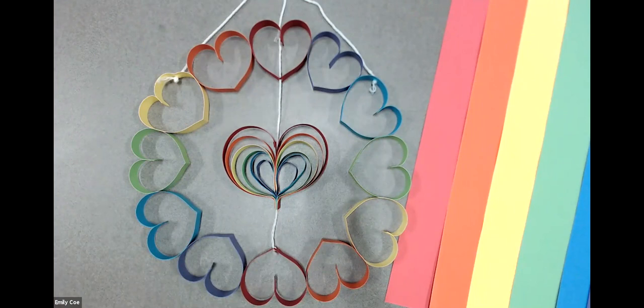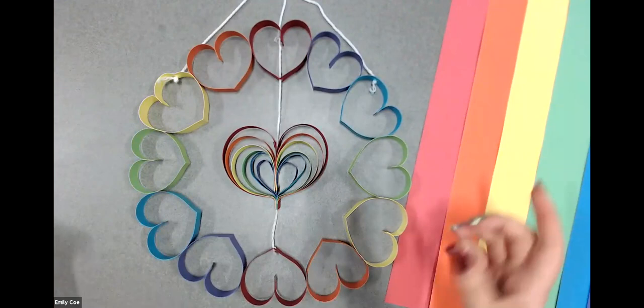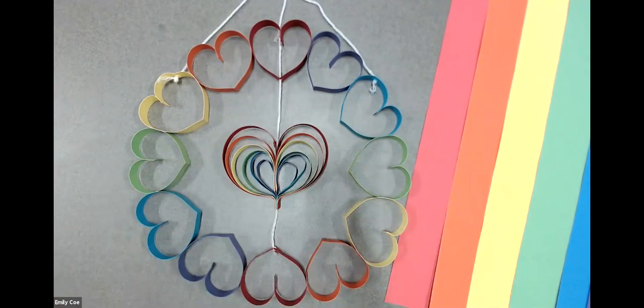We're going to be doing a beautiful colorful wreath today with one of my favorite shapes. I'm going to move my little wreath over here and tell you guys what you're going to need.